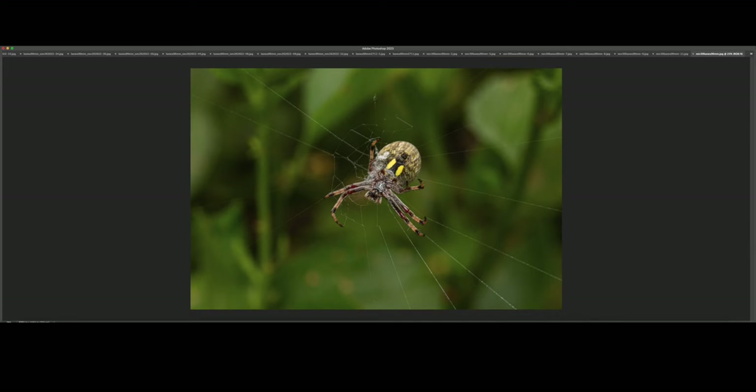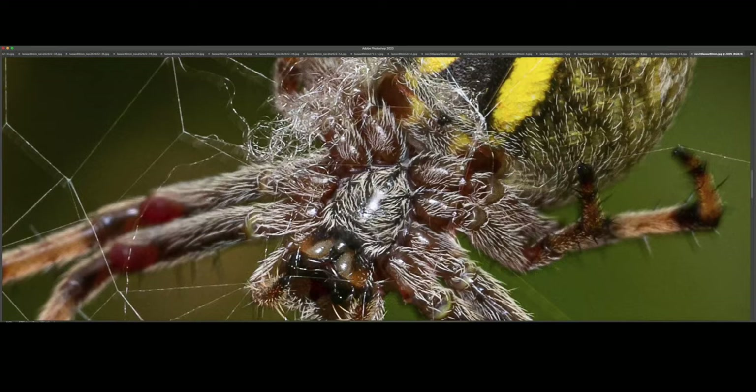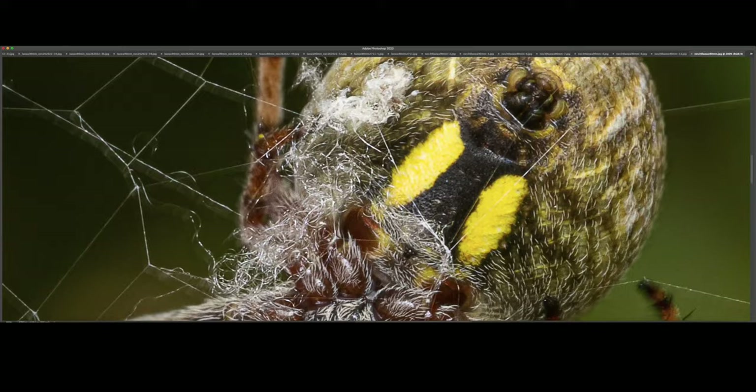This is a beautiful orb weaver — I managed to get a stacked shot of this particular species and I'll be showing you very soon. I'm super proud of that one. It's crazy how much spiderweb is right there.